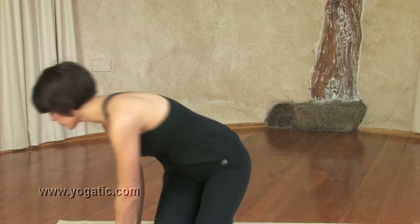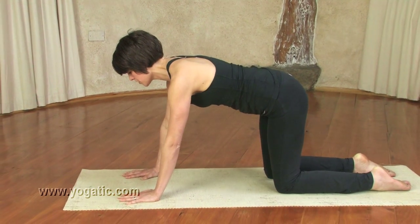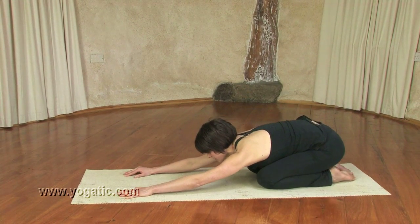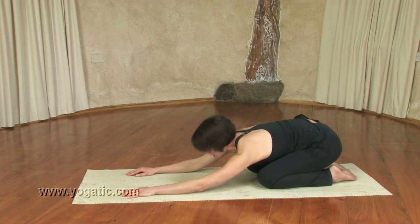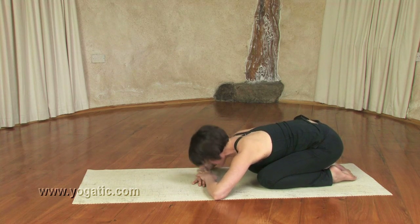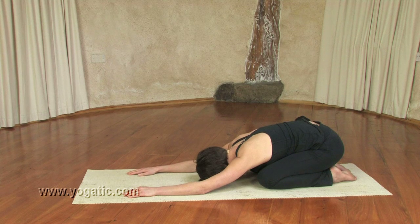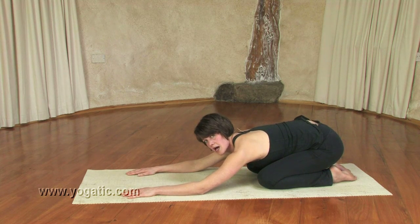Come onto all fours to start, and we're going to begin this pose from all fours coming down into child's pose. Child's pose is where you release down into the arms, into the hips, letting the head come to the ground. If that's uncomfortable you can bring your hands under your head to support your neck. Just spend a couple of breaths here bringing your awareness into your body.